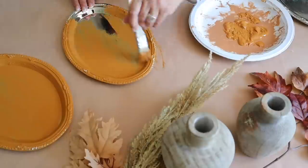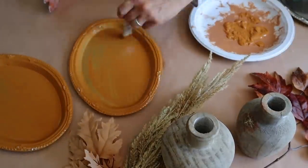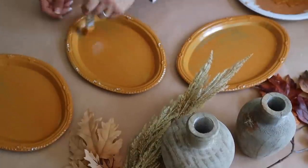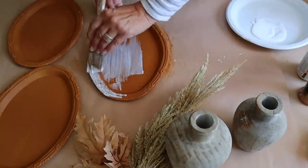The first fall craft I'm going to be making is a super cute pumpkin. I'm starting with three of these 12-inch silver trays from Dollar Tree and I'm painting them with a coat of Folk Art paint in the color Cinnamon. Once the paint is dry, I'm going to add a coat of matte Mod Podge to the top of each tray.